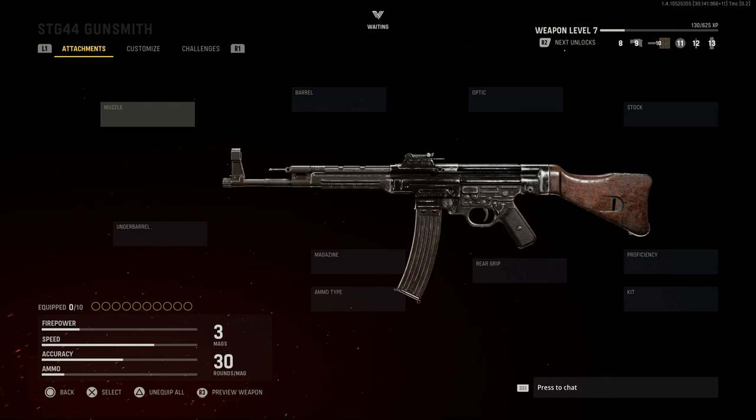We're going to leave it at base because that is the actual threaded muzzle device that came with the Sturmgewehr 44, or the MP43, or the MP44, as it is also designated. We'll call it the STG-44 here.